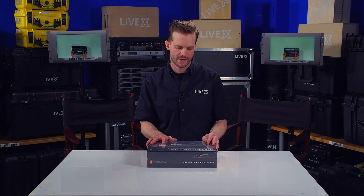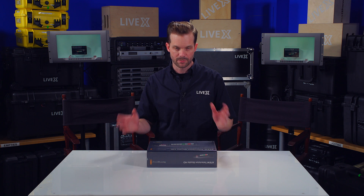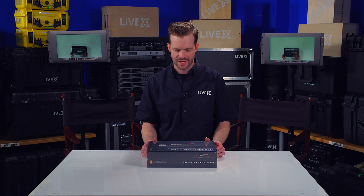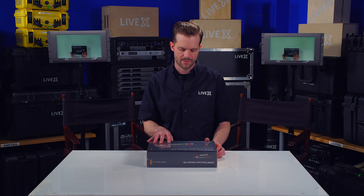We wanted to see if it was something we might want to put into our regular kit. Right off the bat, it appears to be a pretty compact switcher that's perfect to fit in any rack situation, or just slide underneath a monitor or something like that, because you can switch right from the panel on the front of the machine.